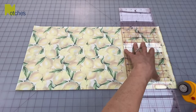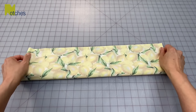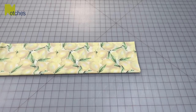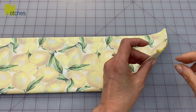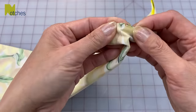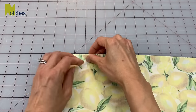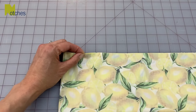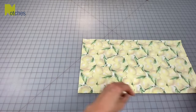Then also trim away the selvedge edges. Now lift and fold to match all the long edges together and then we're just gonna cut some notches right in the center of the short sides. Then over at the center of the long sides we're gonna cut notches two inches in from the folds. Open up your fabric and we'll head over to the machine.